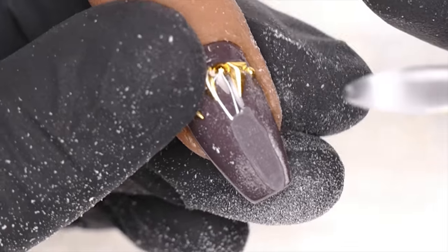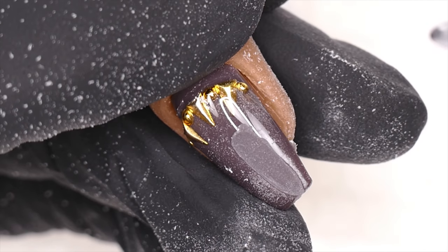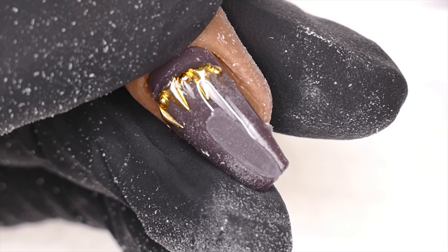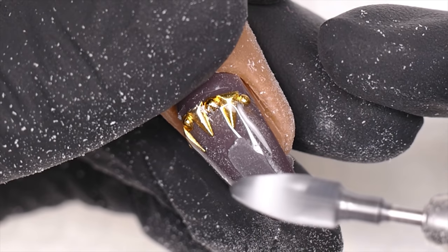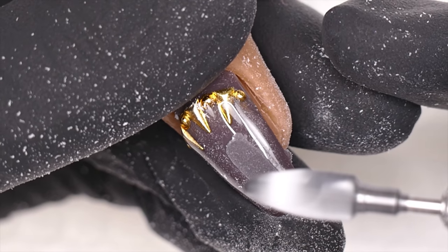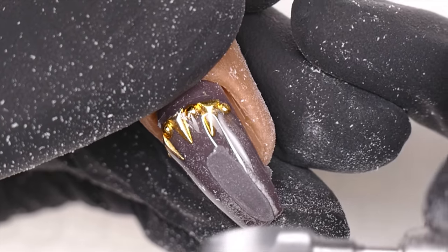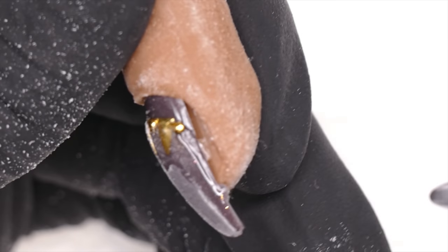Since this is a fake finger, I have to hold the nail down. Normally when working on a client, I always put my finger back and cover their cuticle area. I always use my own hand to protect their cuticle skin, just in case my bit goes backward — I want it to hit my finger, not their finger.